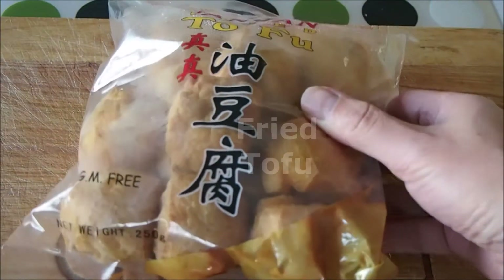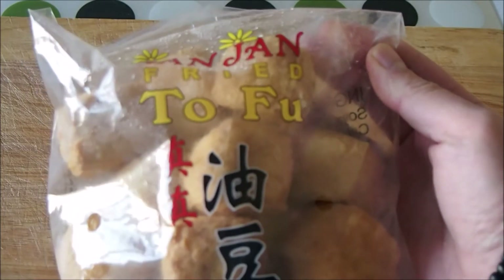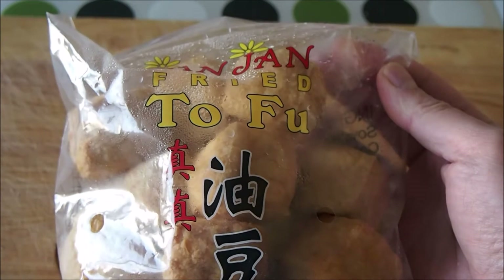One packet of fried tofu — this will add an interesting texture to the fried noodles, plus tofu is an excellent source of iron and protein, as it contains all 8 essential amino acids.